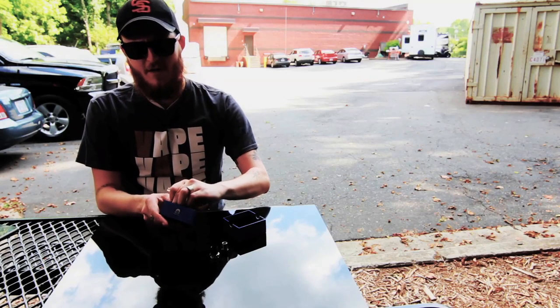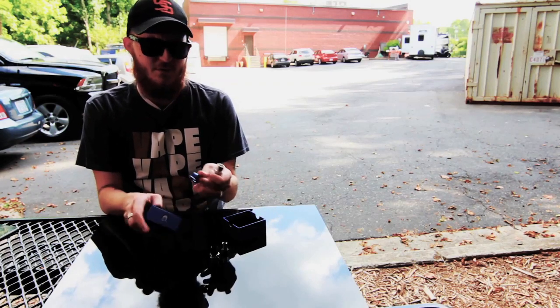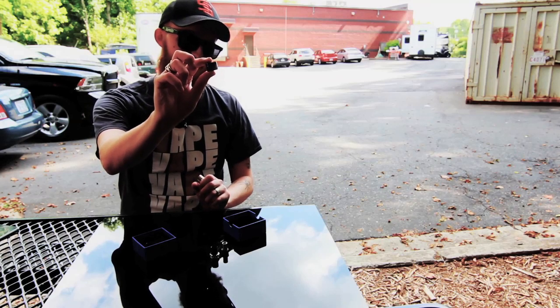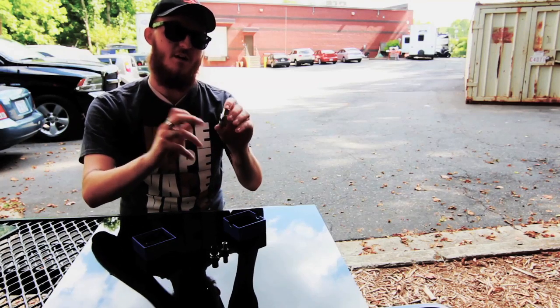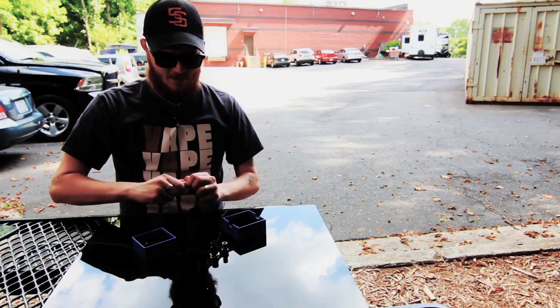One extra fun little goody included is a blue gunmetal sleeve for the RDA — right there — so you can change it out. Instead of stainless steel, it can be blue, to set yourself apart a little bit.